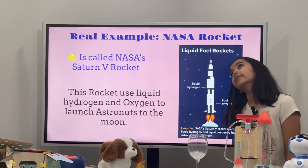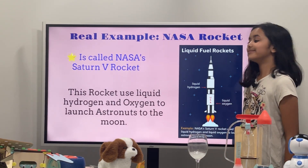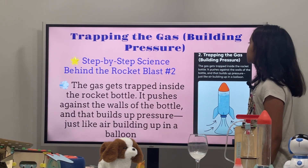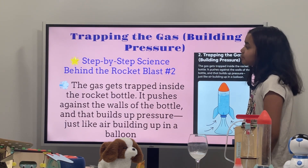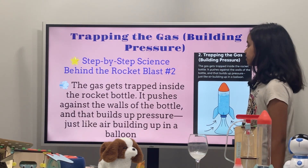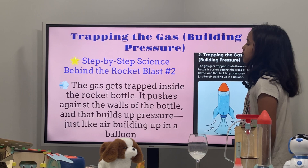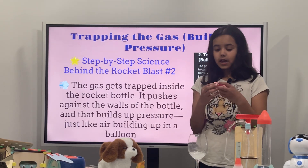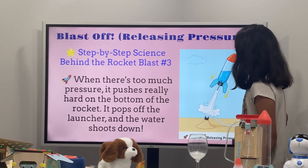So you tried to say that NASA also used this kind of chemical reaction — just not citric acid and baking soda, because you would need a ton of it. You just need liquid hydrogen and liquid oxygen. Anyway, let's move on to the next slide. Trapping the gas — Building pressure. Step-by-step science behind the rocket blast. Number two: The gas gets trapped inside the rocket bottle, and it pushes against the walls of the bottle, and that builds up pressure just like air building up in a balloon. So I have a balloon right here.